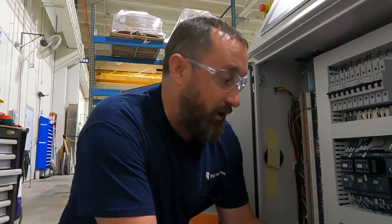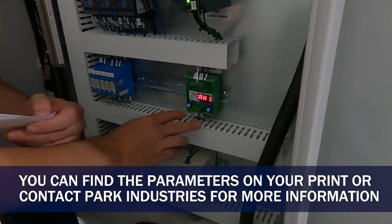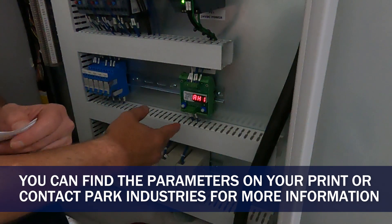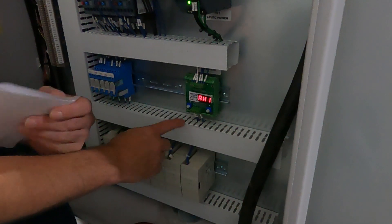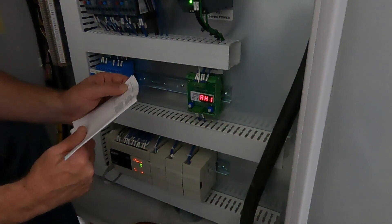To start here, we're going to come down by our new controller. If you need the parameters, you can contact us at customer service. Otherwise, they should be on your electrical prints if you have a newer style machine.